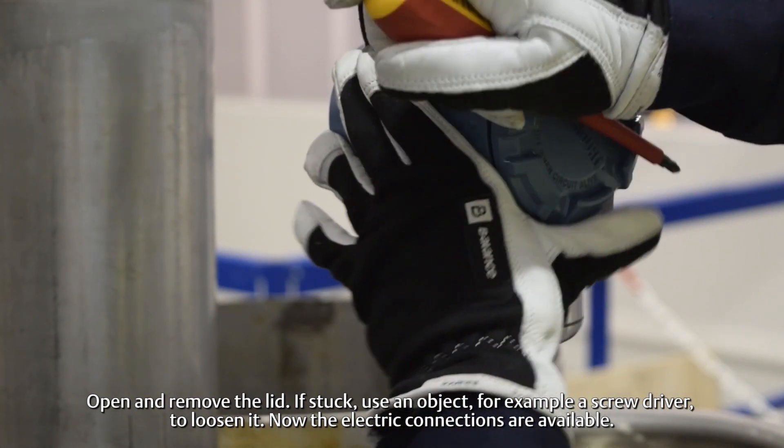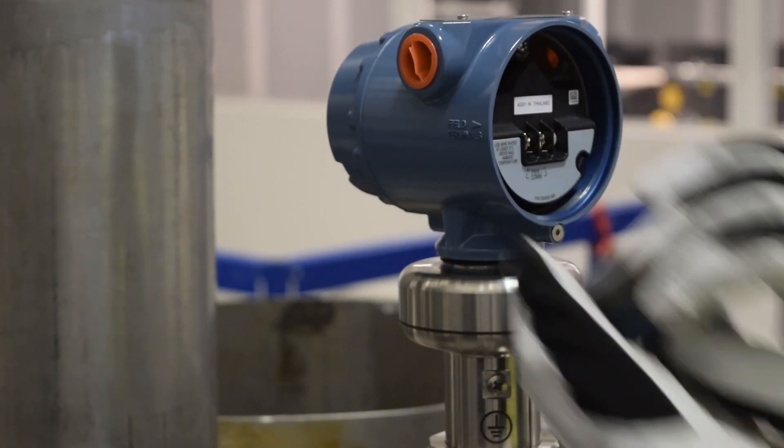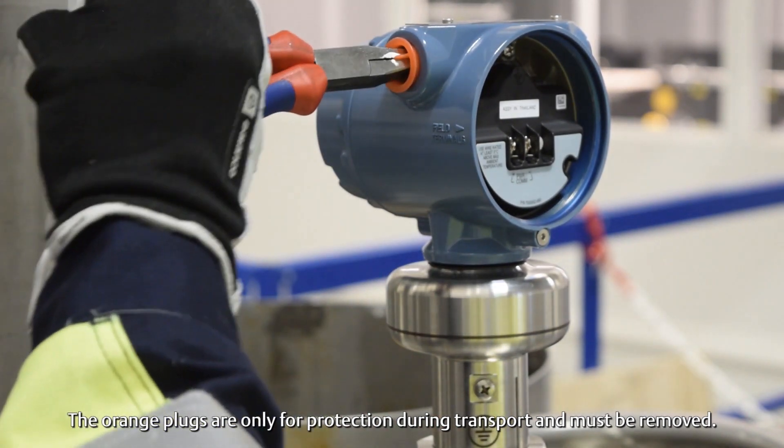Now the electric connections are available. The orange plugs are only for protection during transport and must be removed.